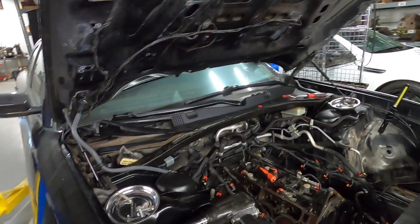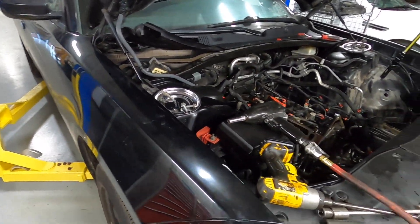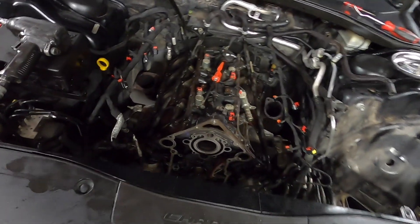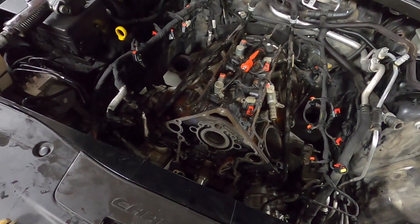Hey guys, Caleb Melling Engine Parts here. We just went and bought a 2016 Dodge Charger Police with about 80,000 miles on it. We bought it so that we could do a cam swap in it.